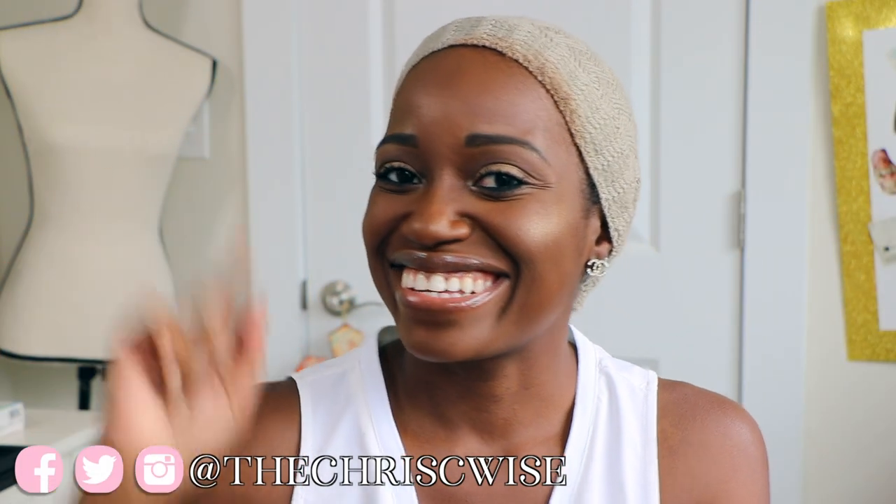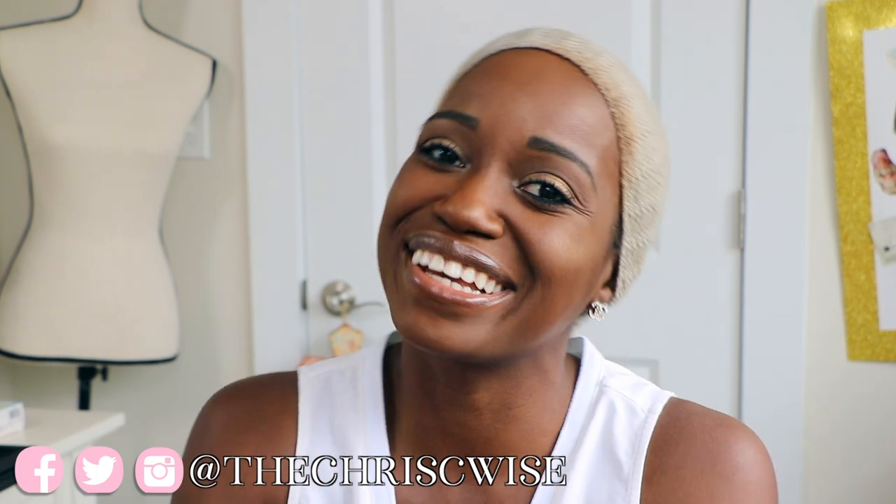Hey there beautiful people, Chris here again. If you are new to my channel, welcome! Make sure you hit that subscribe button and hit that notification bell twice so you never miss out on good content. In today's video we're going to be doing a wig review. I did a video recording my review on the first wet lace wig — I just never edited it, so if you guys would like it I can edit it and get it up for you.